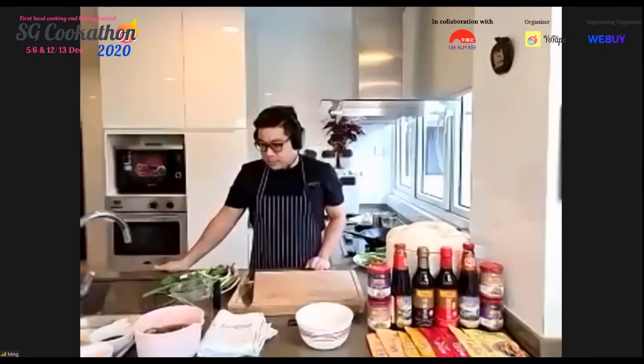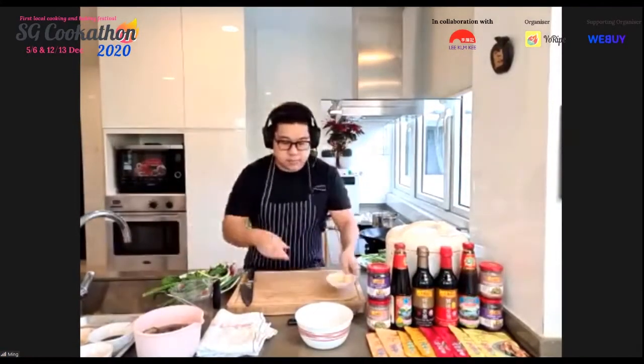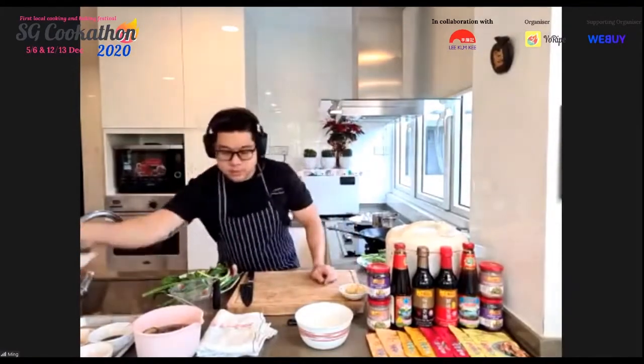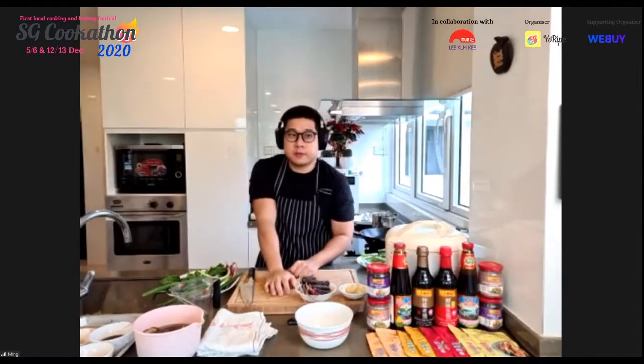Sinyan checks in — no questions so far. Viewers on YouTube or Facebook are invited to send questions in chat. For those on Zoom who signed up for the Cook Along, Chef encourages everyone to switch on their cameras so Chef Ming Tan can see and guide them. It's a virtual cooking event since they can't gather in a studio given current circumstances.